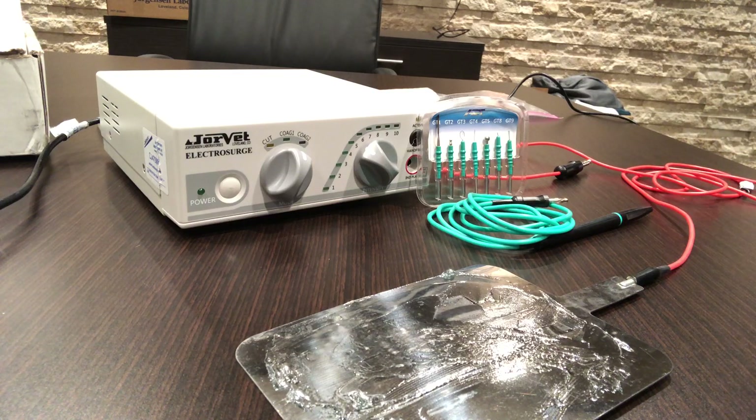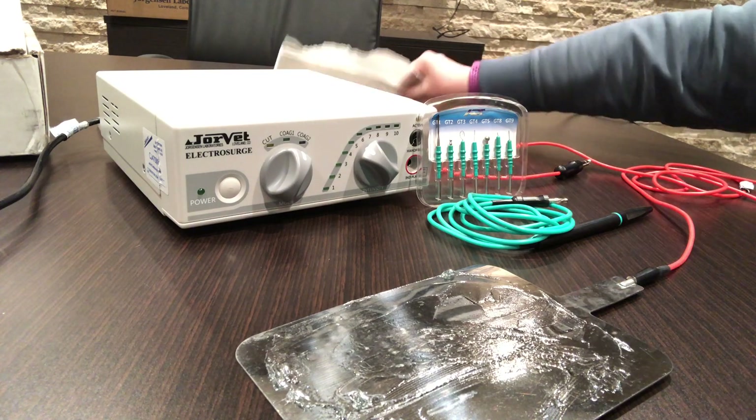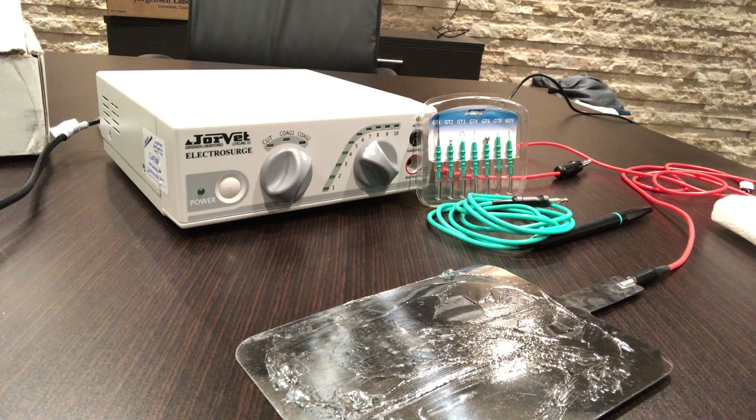Hello, I am here to demonstrate the setup of the J0470M ElectroSearch unit from Jorvet.